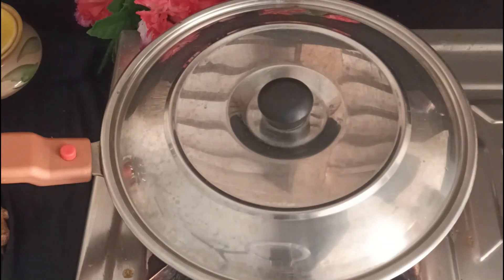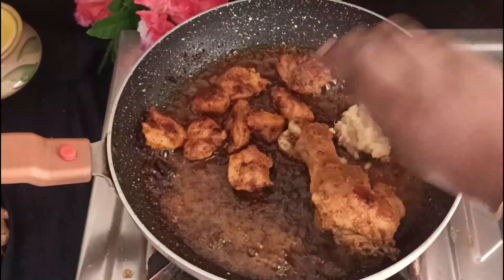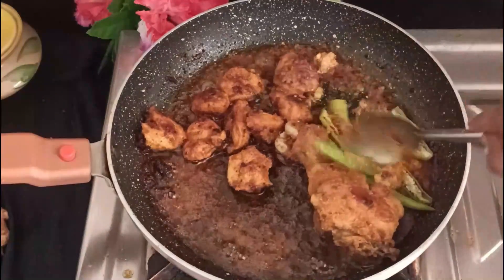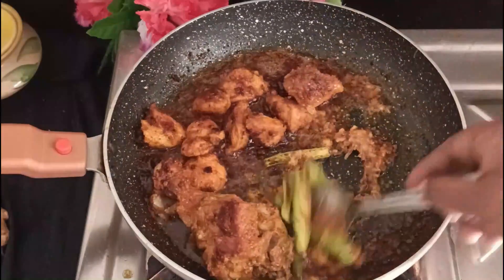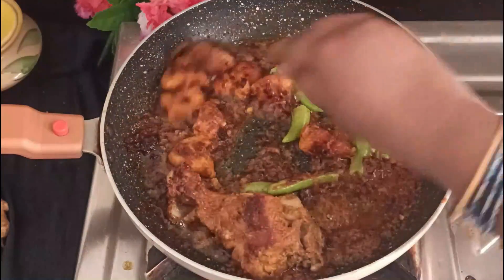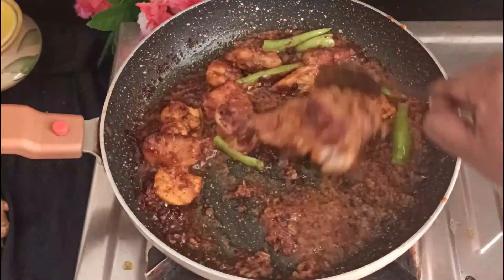Add some masala and some oil paste, with 1 spoon of salt. Add some fresh oil paste. Add some oil paste for the dish. Add some salt to the oil paste — you need to cook for 5 minutes on medium flame. You need to cook until it gets a little black color.